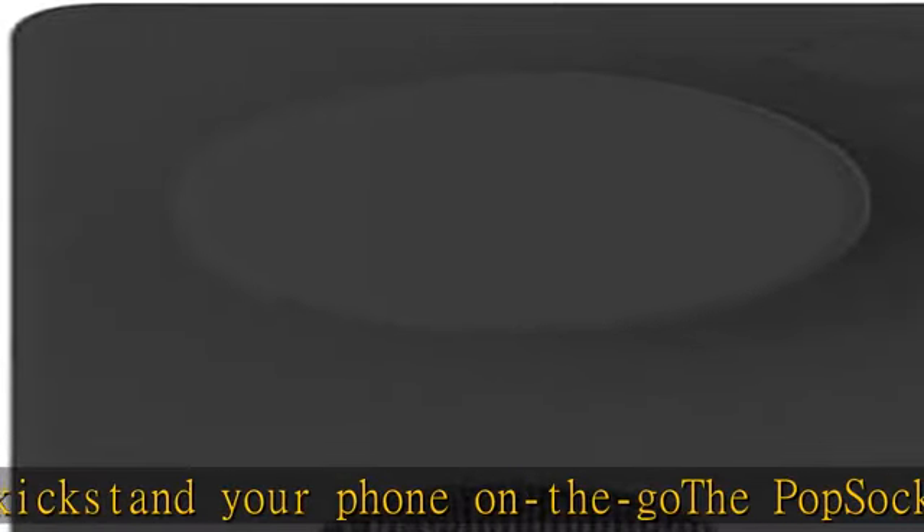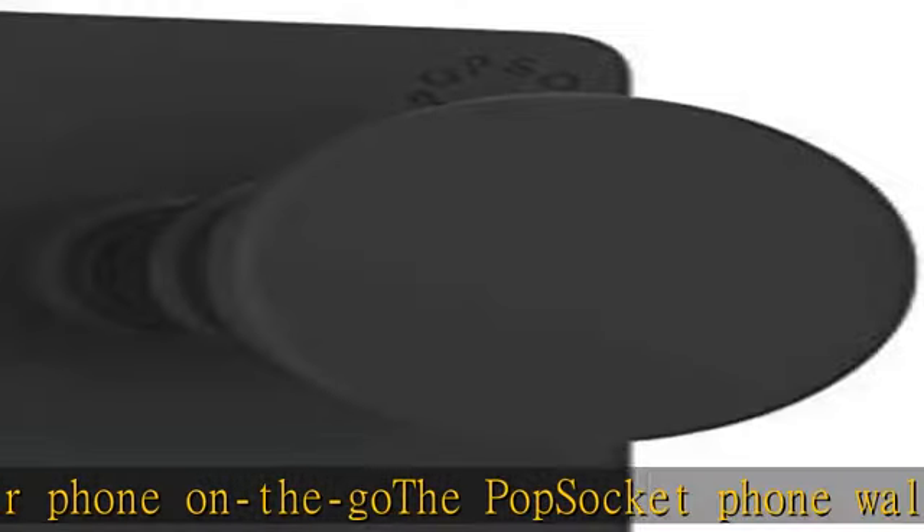Swappable pop sockets pop top lets you change your style through quick removal of the pop top. Check the description to get this product today at the best price.